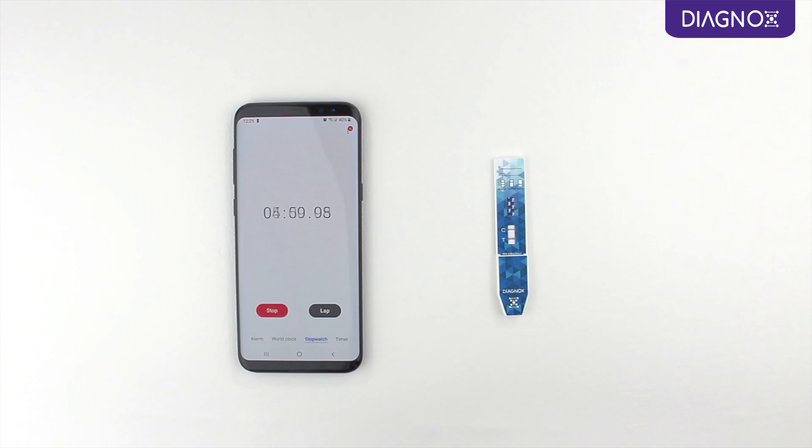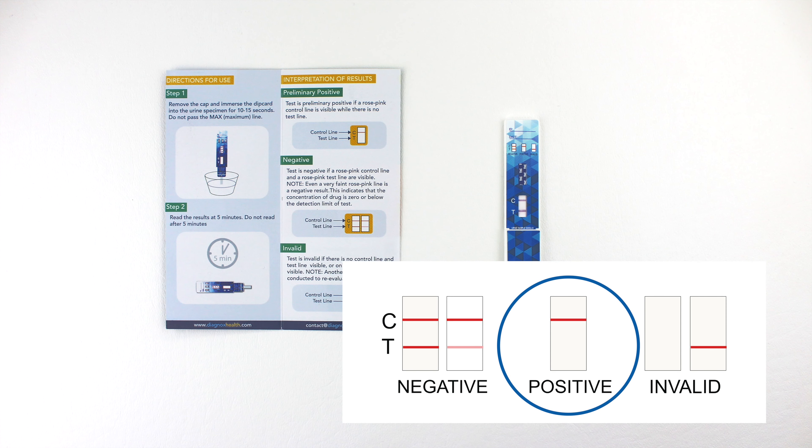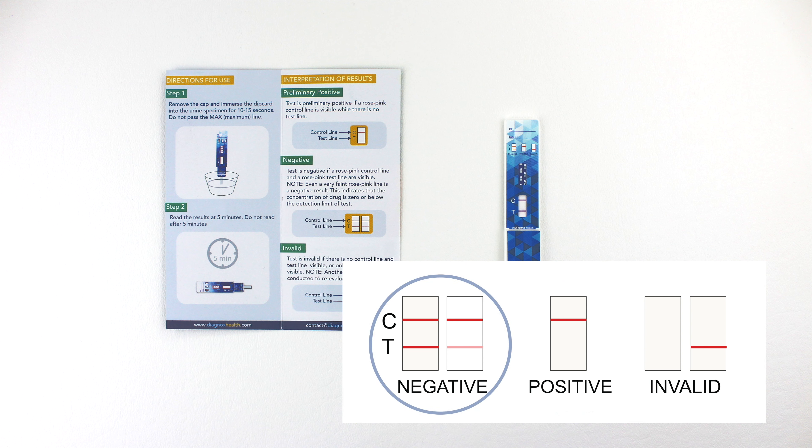The results will be ready in five minutes. The test is preliminary positive if only the control line is visible and the test line is absent. If both control and test lines are visible, no matter how faint or thin, the test is negative.